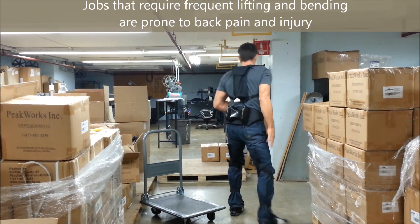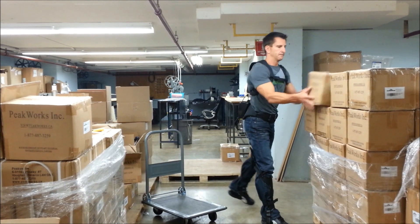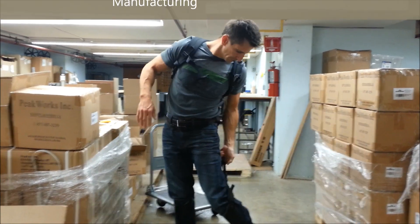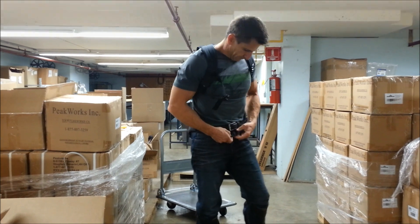Jobs that require frequent lifting and bending are prone to back injury, making Plaid ideal for occupations within sectors such as logistics, construction, manufacturing, healthcare, and transportation.